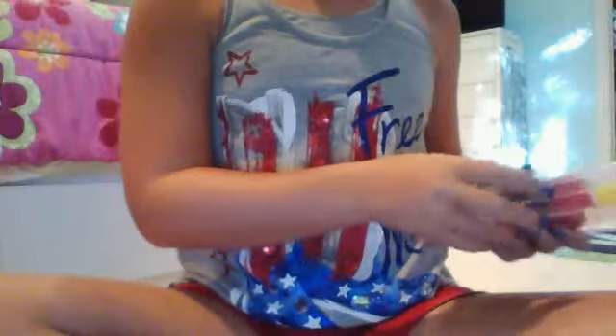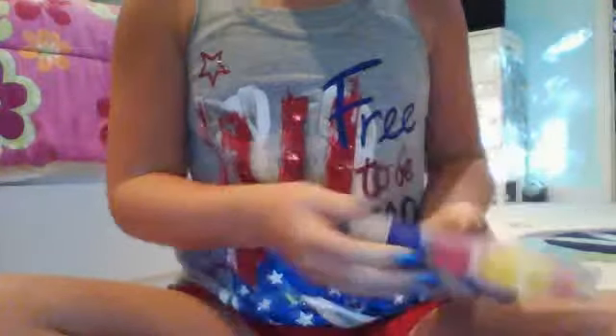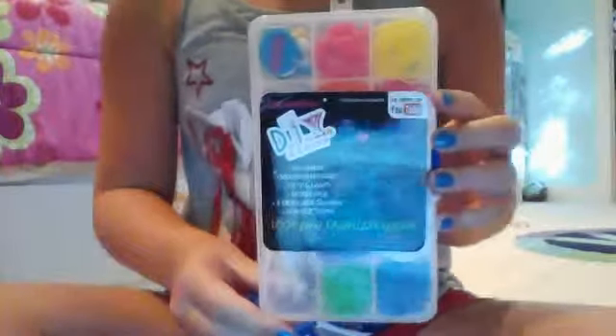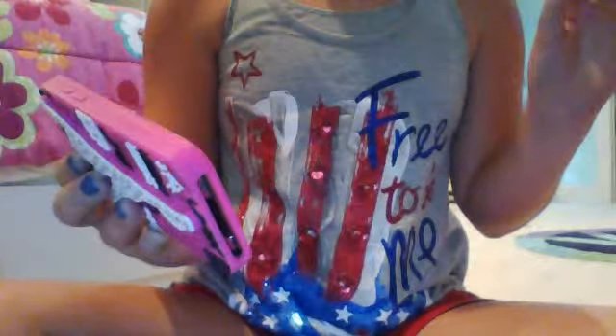I either got this at Target or Walmart. I don't know if they would still have them because it was a couple months ago, but this is what it looks like. And that will be all for today's video. I hope you enjoyed this video. Bye!